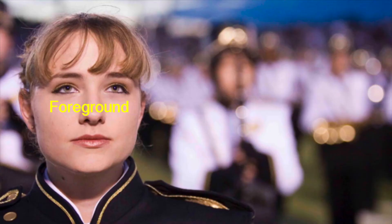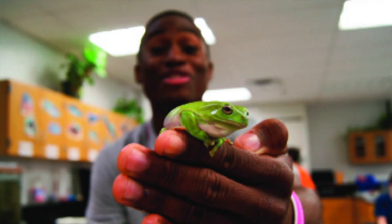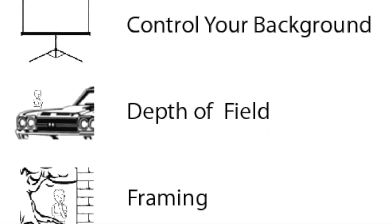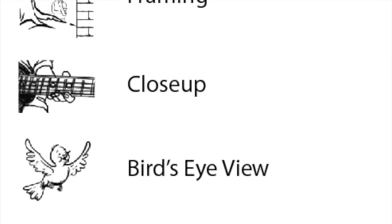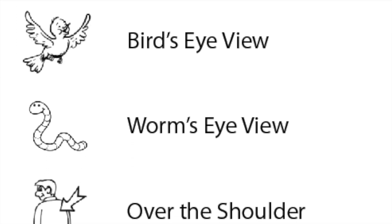Number seven: depth of field. You want to make a clear separation between the foreground and the background by making one of them in focus and the other one out of focus. In order to do this, you have to get really close to the object or person in the foreground — less than a foot away — then focus the camera on either the foreground or the background. Remember, it's up to you to get a wide variety of shots every time you're on a photo assignment.